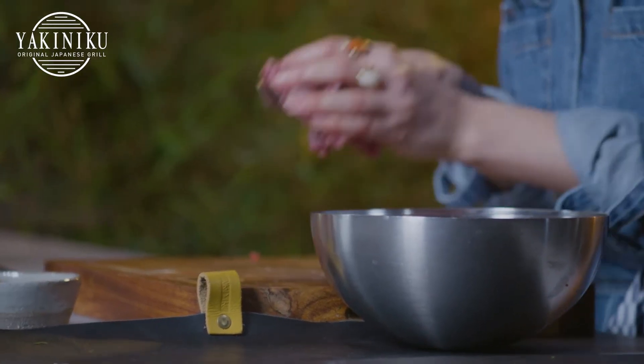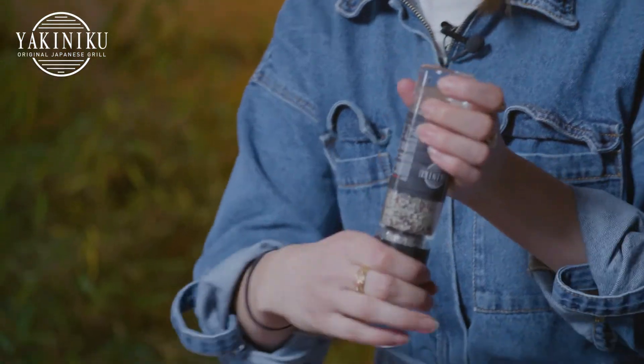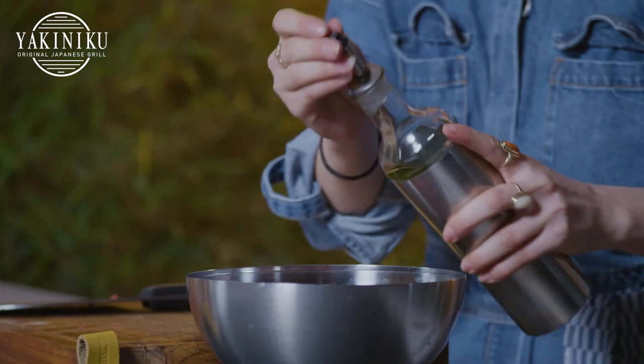So we're going to add the meat to the bowl as well and incorporate it all. We're going to season our meat — just grab some Yakuniku smoked salt, some pepper, and just a little glug of oil. Mix it all in.